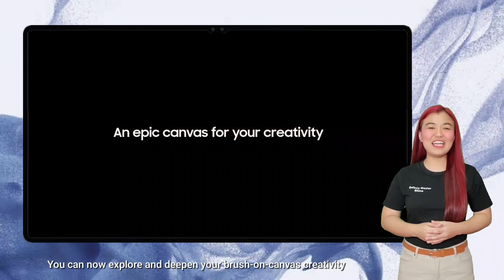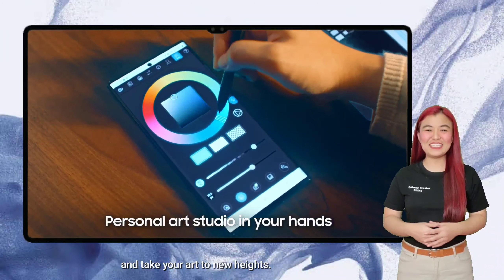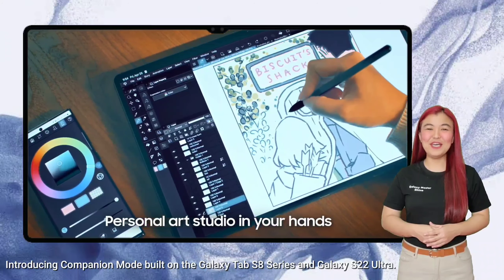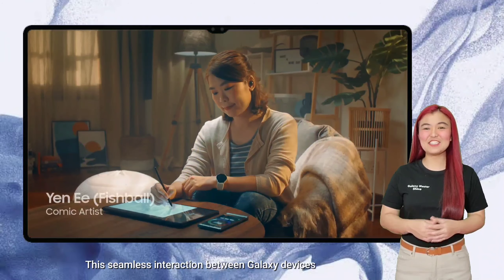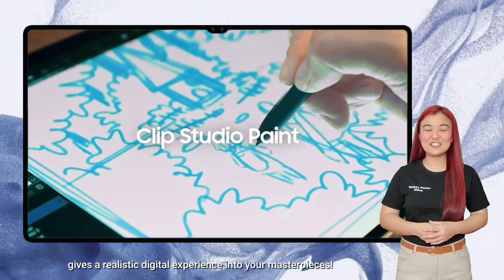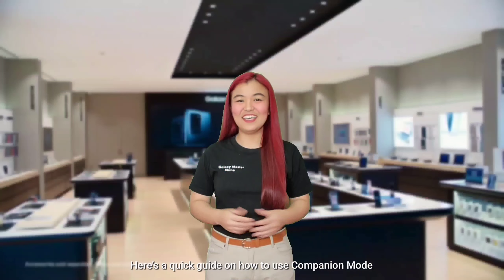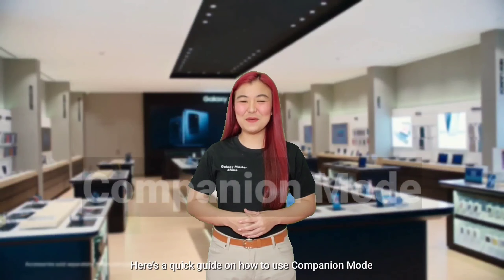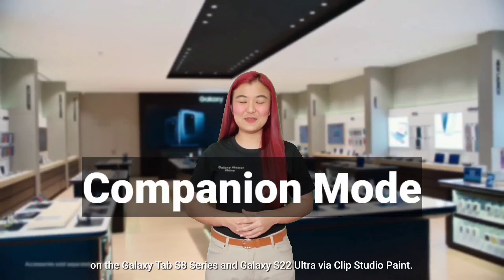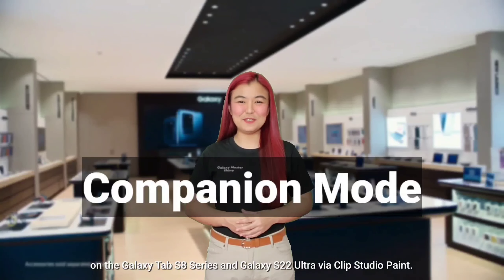You can now explore and deepen your brush-on-canvas creativity and take your art to new heights. Introducing Companion Mode, built on the Galaxy Tab S8 series and Galaxy S22 Ultra. This seamless interaction between Galaxy devices gives a realistic digital experience to your masterpieces. Here's a quick guide on how to use Companion Mode on the Galaxy Tab S8 series and Galaxy S22 Ultra via Clip Studio Paint.